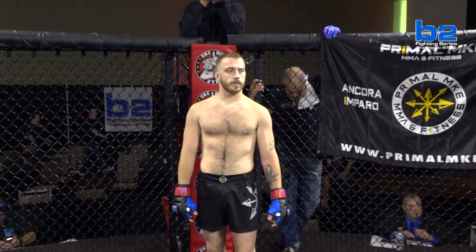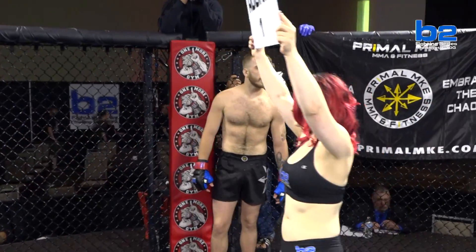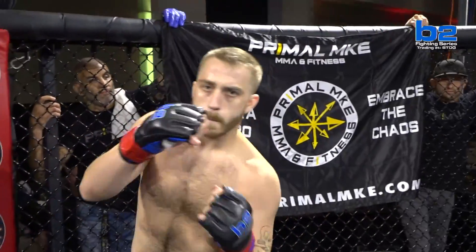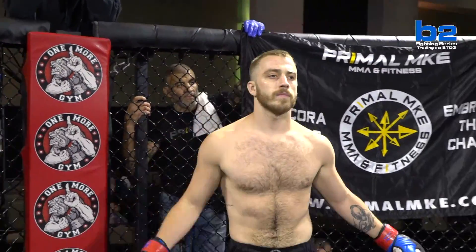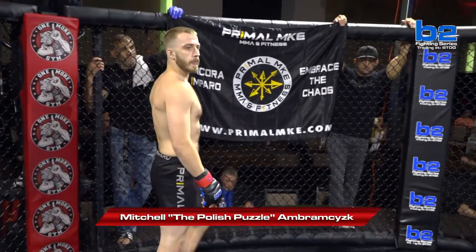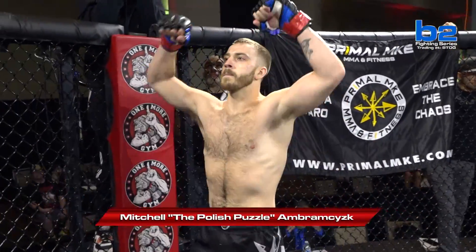And his opponent, out of the red corner from One More Gym, also making his amateur debut. His height: five feet ten inches, and his weight: 168 pounds. He trains with Primal MKE and comes to you from Milwaukee, Wisconsin. His name is the Polish Puzzle, Mitch Abramczyk.